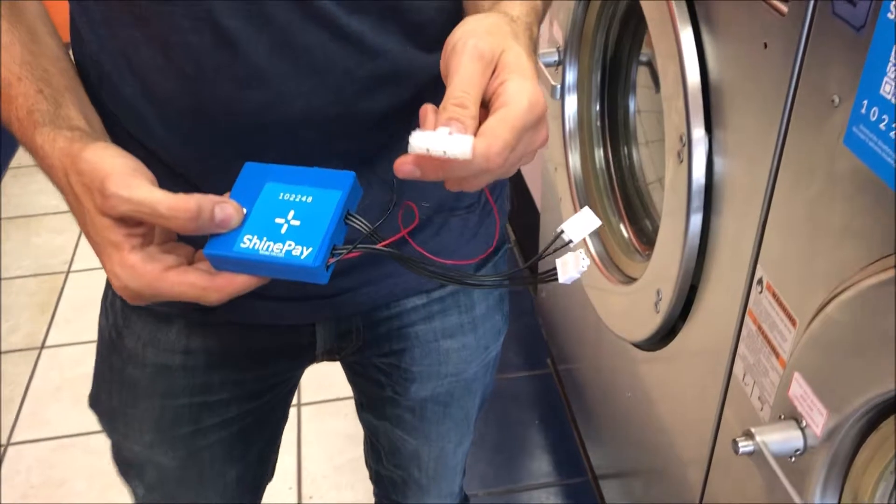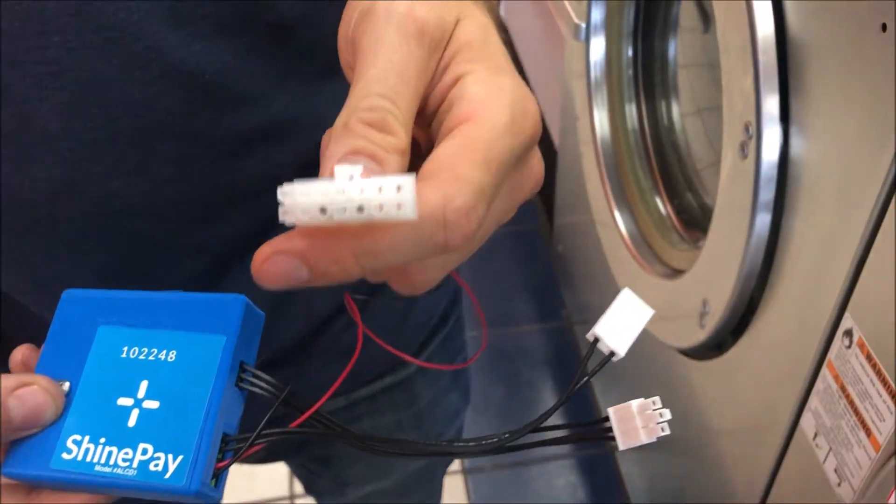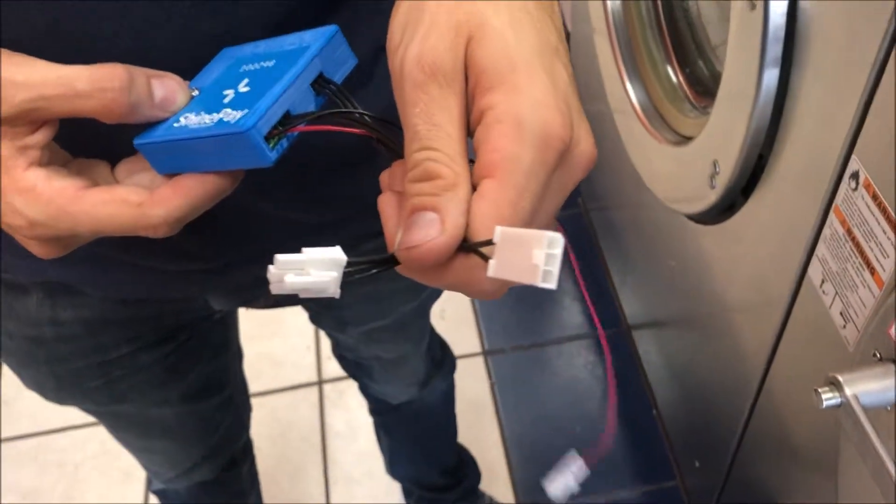Quick overview: we have our power connector, which is a little bit hidden in the machine, and then we have our input and output of the coin mech.